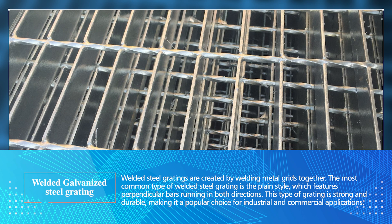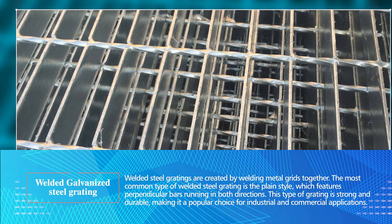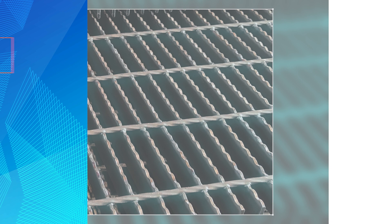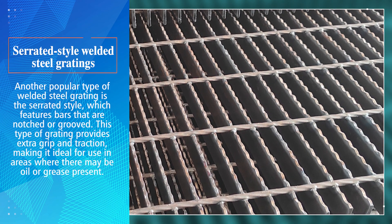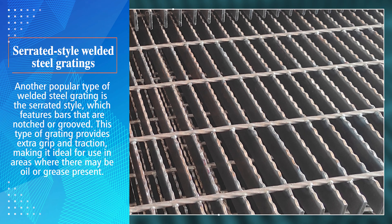Plain type welded steel gratings: Welded steel gratings are created by welding metal grids together. The most common type is the plain style, which features perpendicular bars running in both directions. This type of grating is strong and durable, making it a popular choice for industrial and commercial applications.